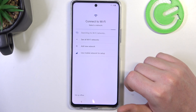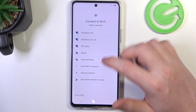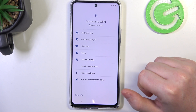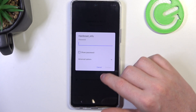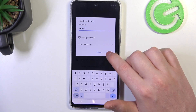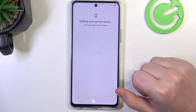Here, connect your phone to the Wi-Fi — that means internet. You can also use a mobile network for setup if you like, if you have a SIM card with mobile network. I'm going to go with this network right here. You can also go with setup offline if you like.